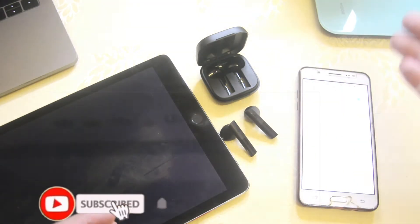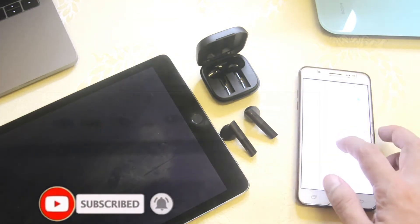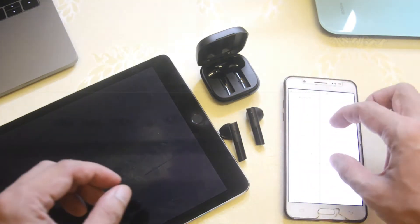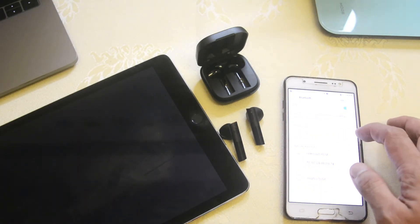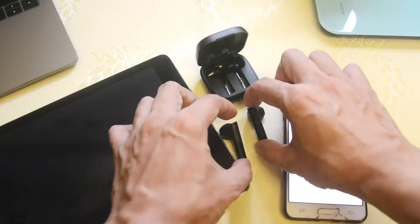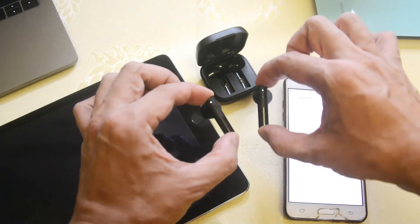Before I start this tutorial, if you haven't subscribed to my channel, please subscribe now. Let's get started. First things first, we're going to un-pair the Samsung device from our Halo GT6. After you un-pair it, it starts looking for a device to pair — that's what the blinking light indicates.